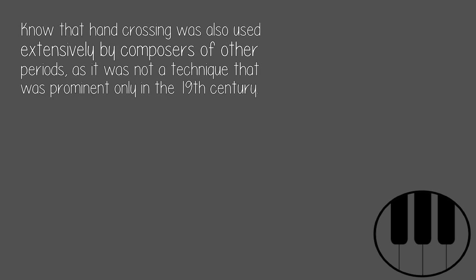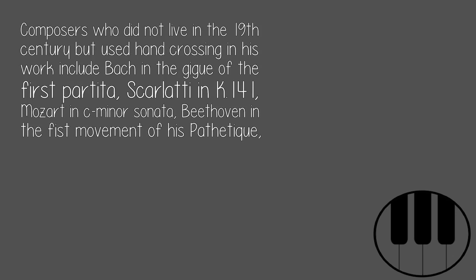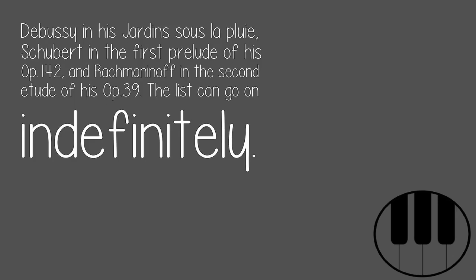Know that hand-crossing was also used extensively by composers of other periods, as it was not a technique prominent only in the 19th century. Composers outside the Romantic era who used hand-crossing include Bach in the Gigue of the First Partita, Scarlatti in K.141, Mozart in the C minor Sonata, Beethoven in the first movement of his Pathétique, and Debussy in his Jardins sous la pluie.